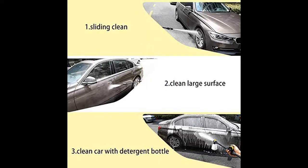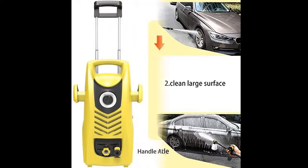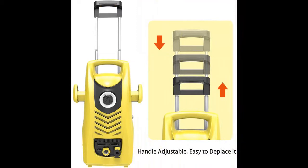It has the most advanced pump with double sealing to ensure good quality. Max 2000 PSI pressure and 1.60 GPM water volume give this unit the power to spray and scrape away grit and grime with ease.